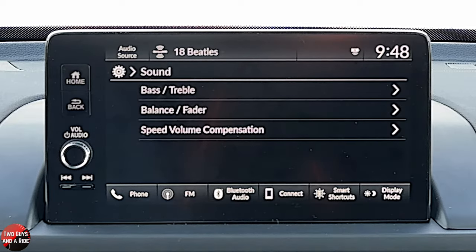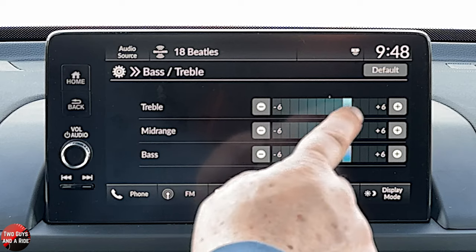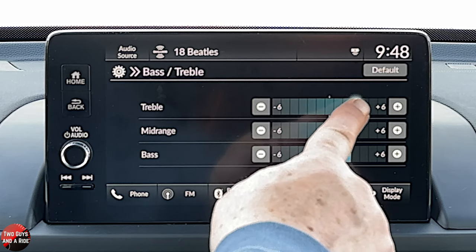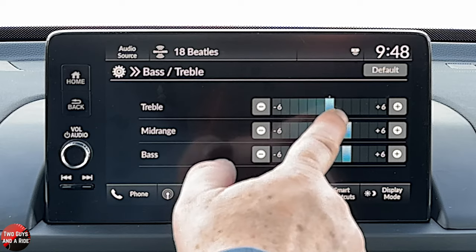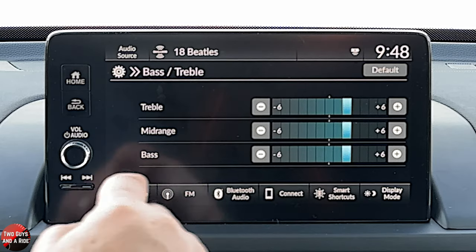To adjust sound, you're going to go right in here. You're going to do bass and treble — you can take this and click, but like in the newer Honda systems, there's an indent. Once you get to the middle, it stops. You've got to let go of it, pick it up, and continue. But it does allow you to nicely center it. You can also use the minus and plus buttons.